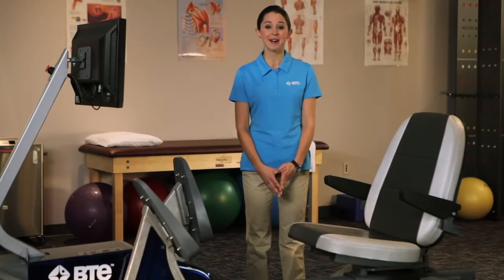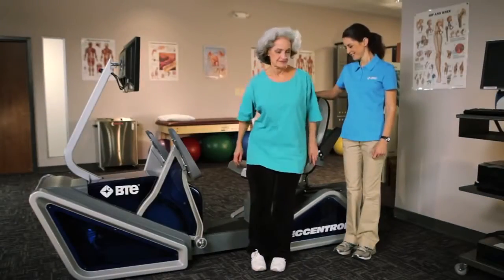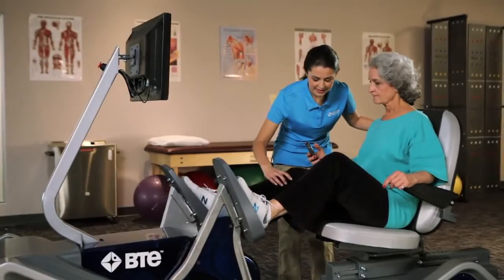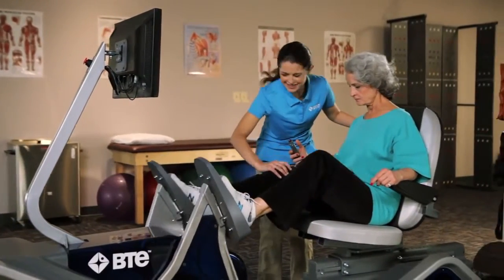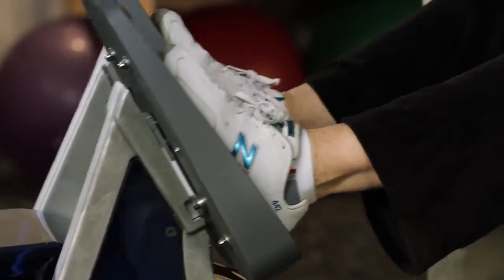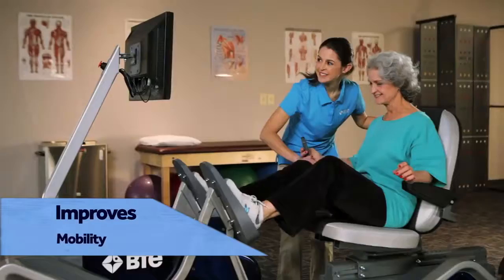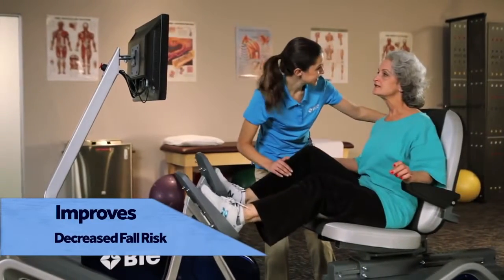And that impacts your entire practice. For geriatric patients, regardless of fitness or function level, clients are capable of producing higher muscle forces than with conventional concentric exercise. So with the Eccentron, clients can safely increase strength and stability for improved balance, mobility, and decreased fall risk.